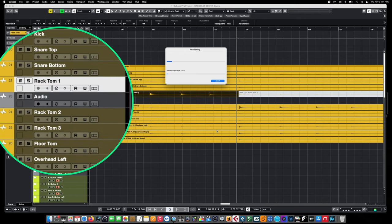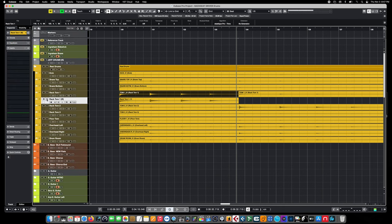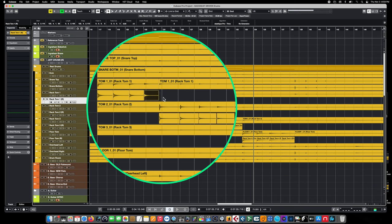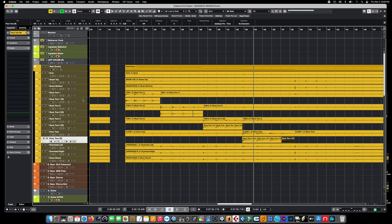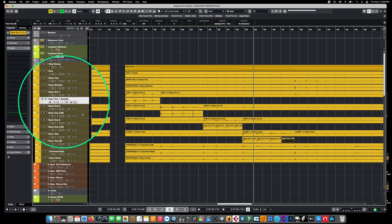Because the tom tracks, like the kick, were heavily gated and didn't include any ambience from the overheads or room mic, these tracks will be rendered down to mono clips, which will allow us to adjust the panning later. We've gone ahead and bounced all of the individual tom tracks into their own renders, cut them up into their appropriate velocities, renamed all the rendered tracks as sample tracks, and grouped them all into their own folder to make management and importing into Groove Agent a lot easier.